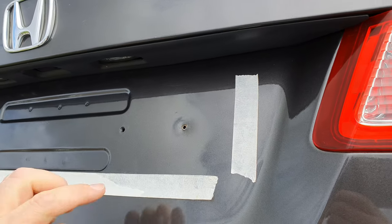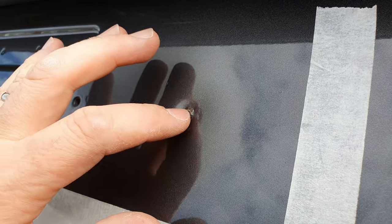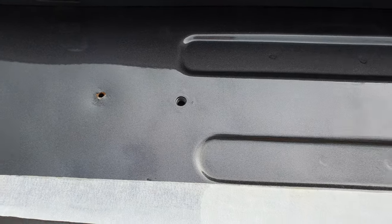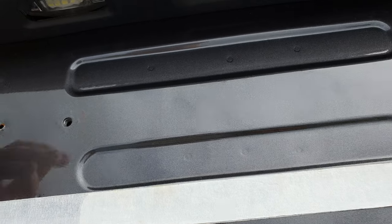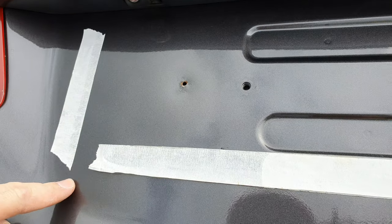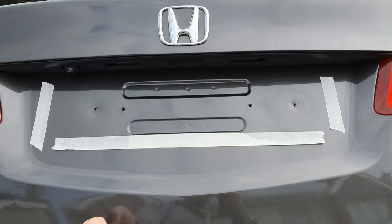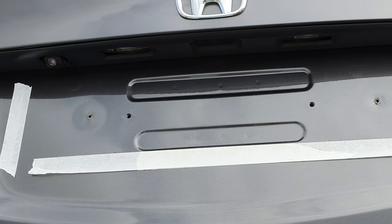I just want to show you this — these are where the original screw holes were. What I did was knock them down with a hammer so they're more flush, so the plate won't scrape on any raised bits. These were the original screw holes the car came with — it had a Japanese plate or something. I smoothed them over, then got my center point for where the reg is going to sit between the lights and underneath the H badge, and marked it off with some masking tape. Now I'm going to stick the new plate on.